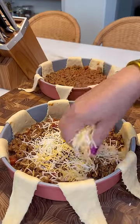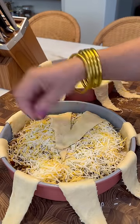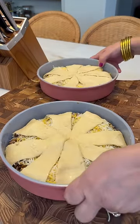You're going to line your pan with some grand crescent rolls — I like to use the butter ones. Then you're going to get your meat mixture in there, some cheese, and then we're going to wrap this up just like a little baby.